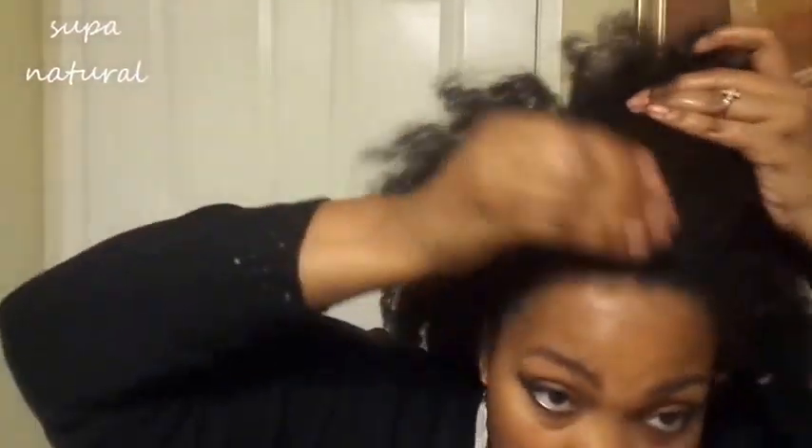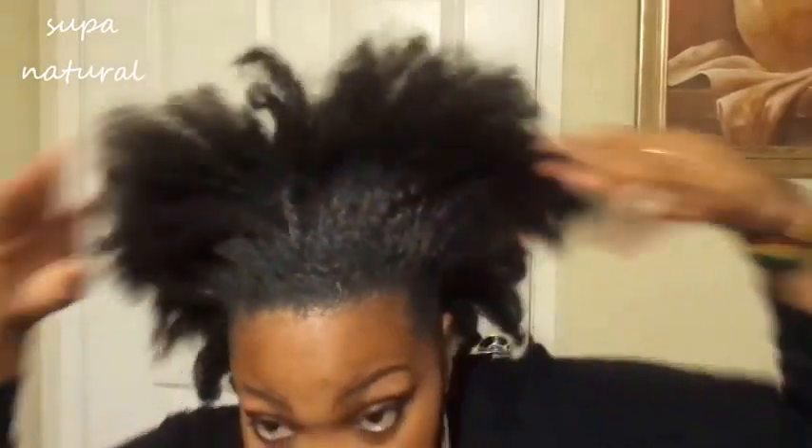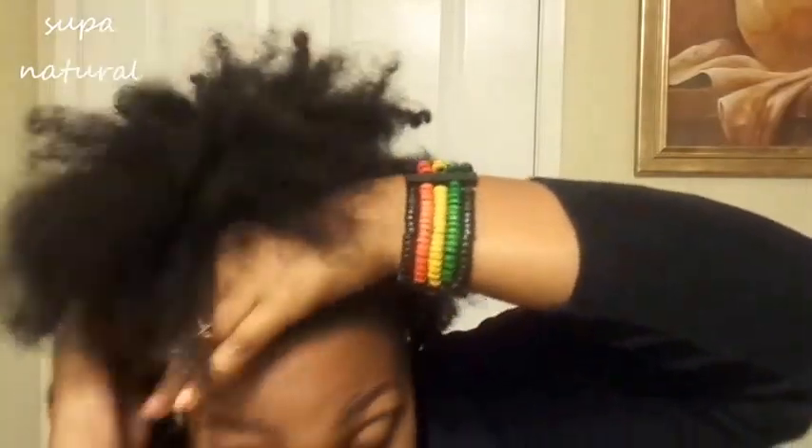Now I'm going to use my Eco Styler Gel. I'm going to go ahead and start putting it around. You want to get a good amount for this — load it up. Do the back too, and then just rub it in.